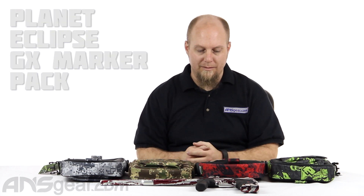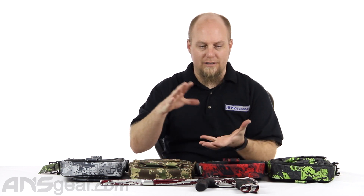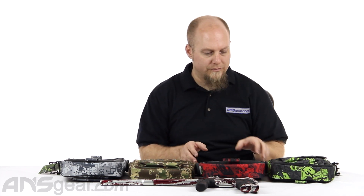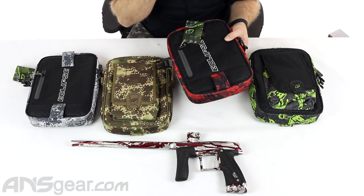Hey everybody, it's Rory from ANS Gear. We're going to look at some brand new packs today — or a bag, I guess. This is the new Planet Eclipse GX Marker Pack. It's a very small little bag that is basically going to house a gun and some barrels and then some various accessories that you want to add to it. We've got a couple different colors right here, and we'll use this fire one — or this red one — to look at it and get an idea of what it's all about.